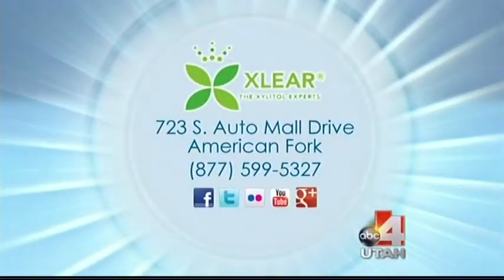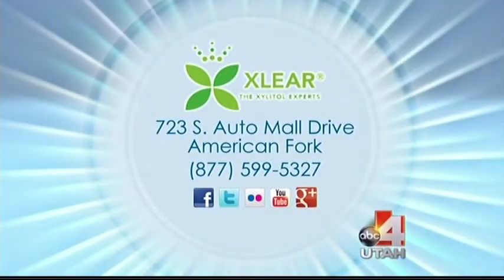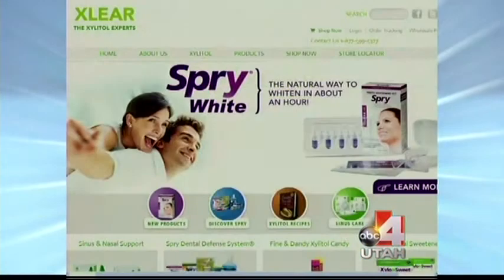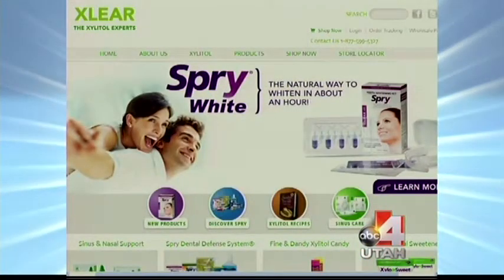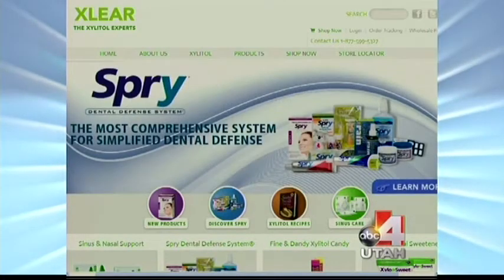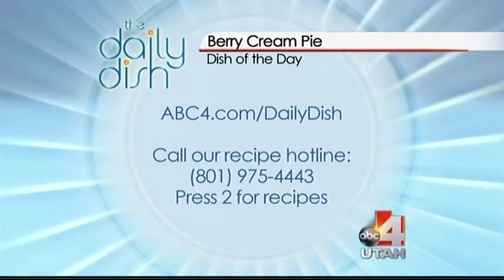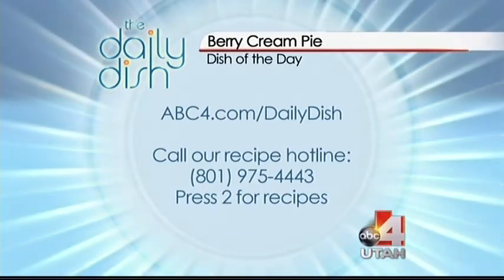For all the information about the Clear company located in American Fork, go to our website to find out how to get the product. To get the mints and today's recipe for the berry cream pie, go to abc4.com/dailydish.